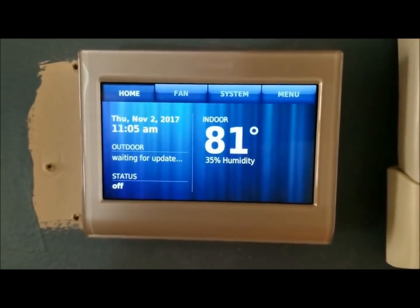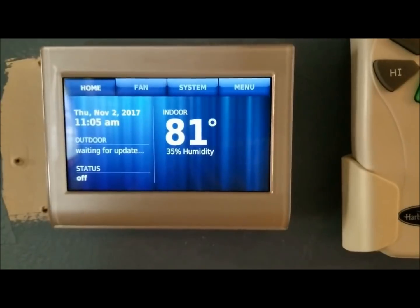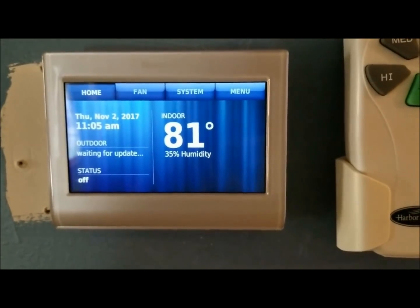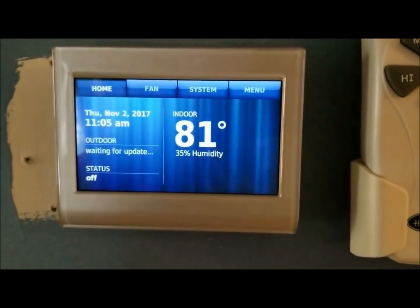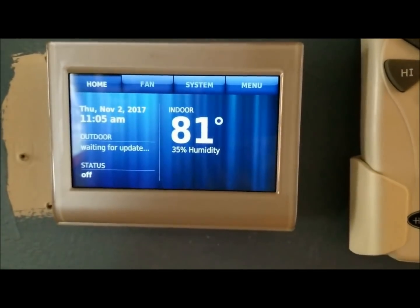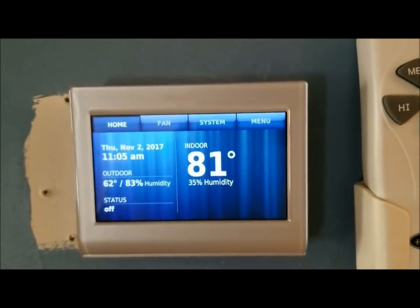By the way guys, I got this from QVC but Amazon sells this — I'll put the Amazon link in the description. It's slightly under $200 on QVC, it was $200. I got this on Flex Pay, but on Amazon I think it's like $180 or something like that. I looked at all of them and this caught my eye.